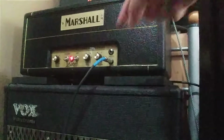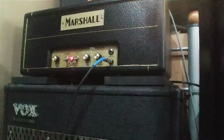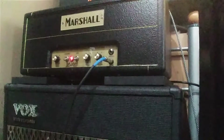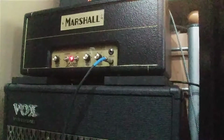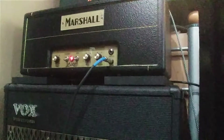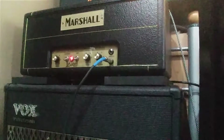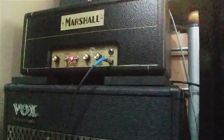Basically the amplifier has a volume, a tone, and then a power knob. The power knob seems to adjust the amount of power going to the amplifier. The lower the knob, the quieter overall it is, which means I can turn the volume all the way up and get it really distorted, but turn the power down like a master volume to keep it not as — annoying the neighbors loud.